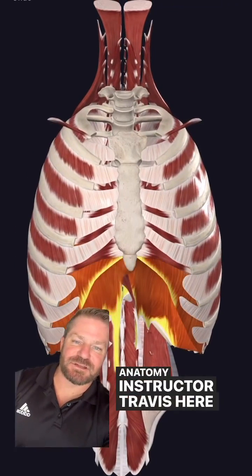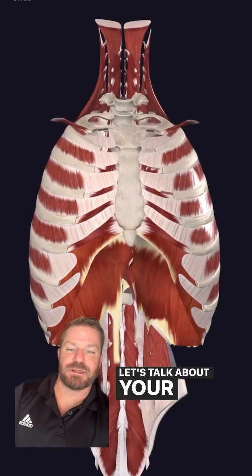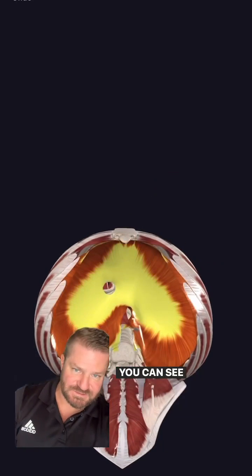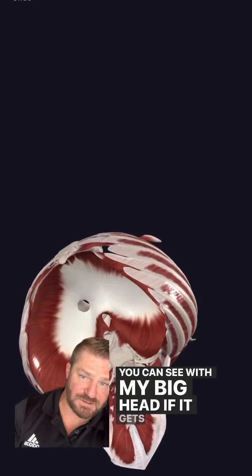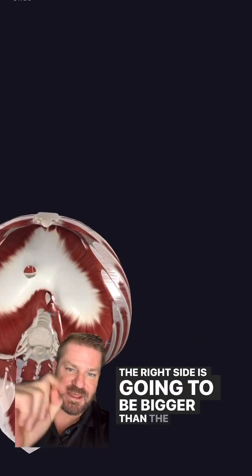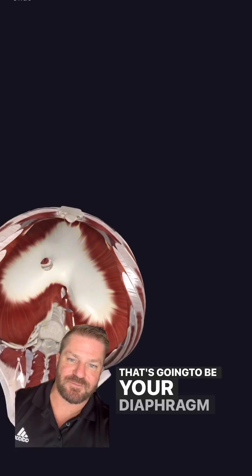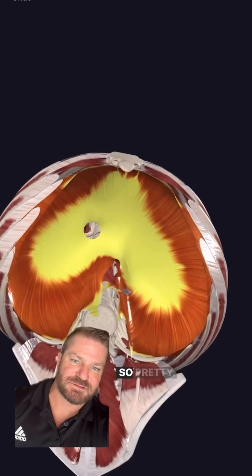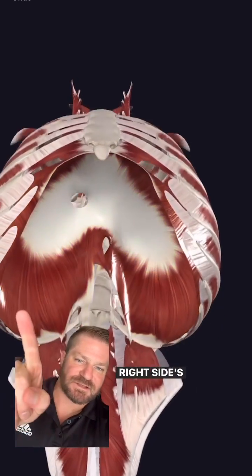Hey friends, Anatomy Instructor Travis here with Jump Fitness Internship. Let's talk about your deep core muscles. So right here we have the diaphragm. You can see the right side is going to be bigger than the left side — that's your diaphragm right there. It looks like a heart, right? Right side's bigger.